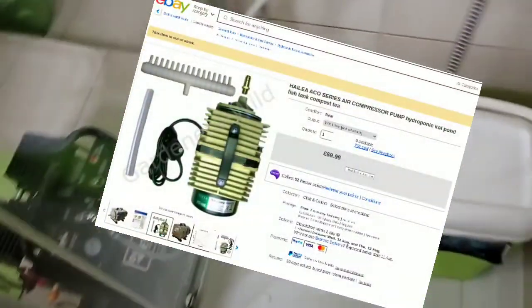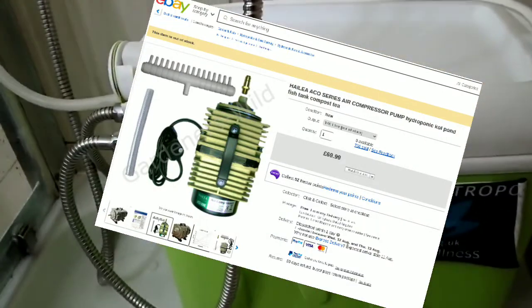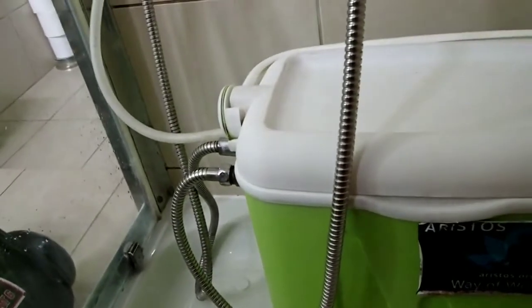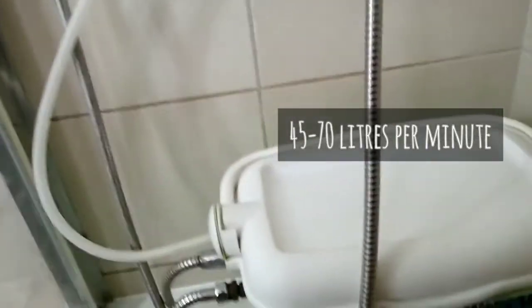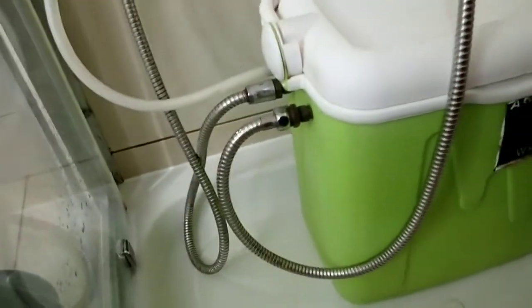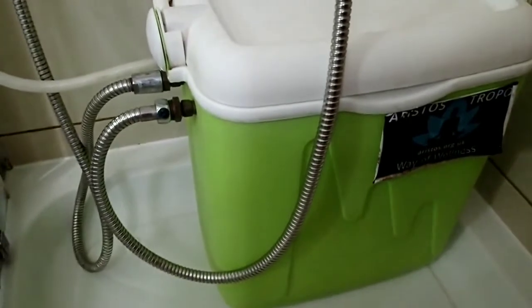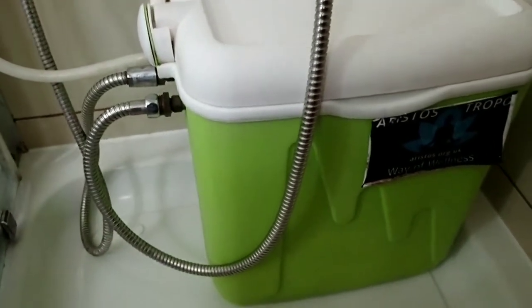The next option and a very good one is to use a GDM air pump. I don't personally own one but it has been tested pretty well by one of the guys who has bought a CSE from me. The air flow must be in the range of 45 to 70 litres per minute, ideally. There are other options and they are possibly countless, but the above ones have been thoroughly tested so that we can recommend using any of them. Thank you!